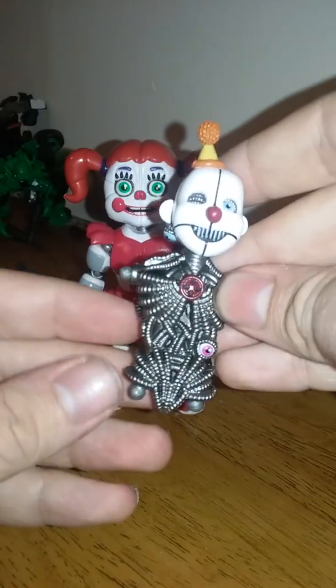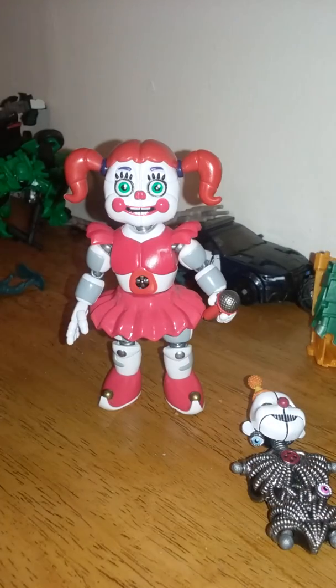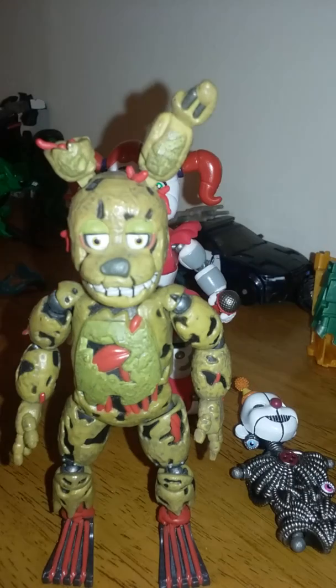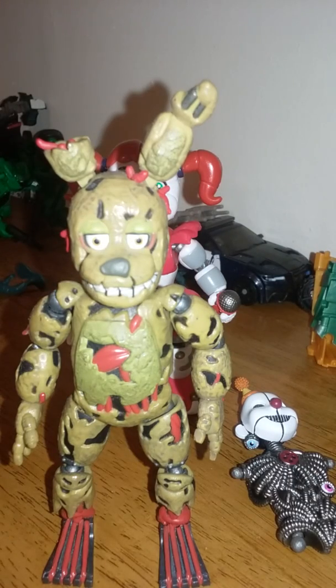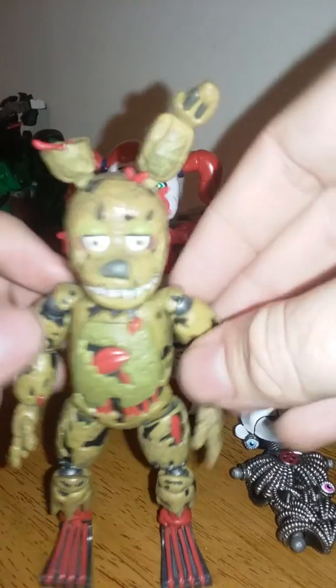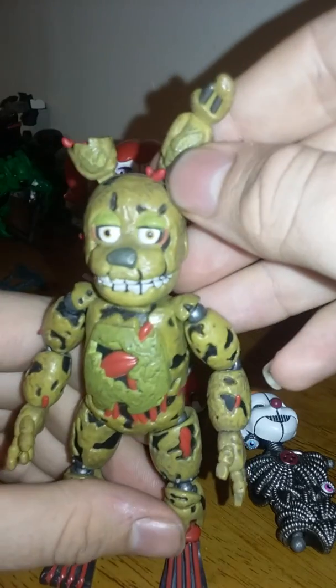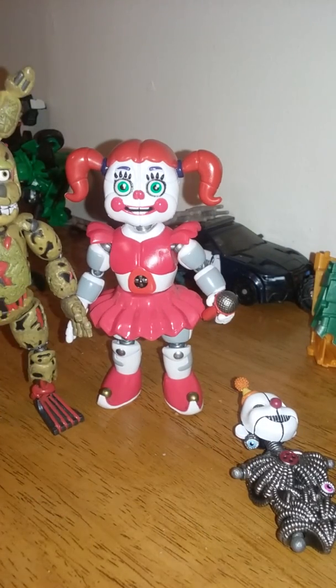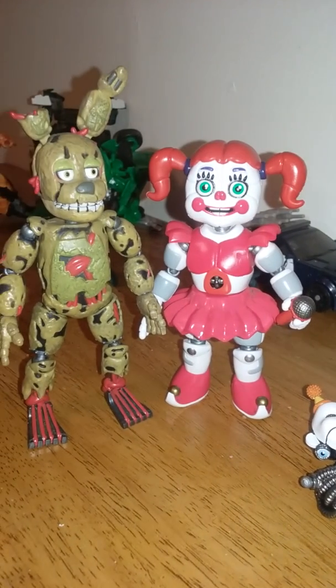This is as good as it's going to get right now. The previous Build-A-Figure I showed you was from Wave 1 — it was Springtrap. And I already showed a review on this guy. Again, I'm going to have to get the other Sister Location figures, and the other characters from Five Nights at Freddy's 4.